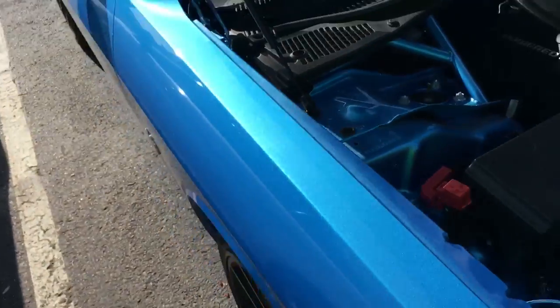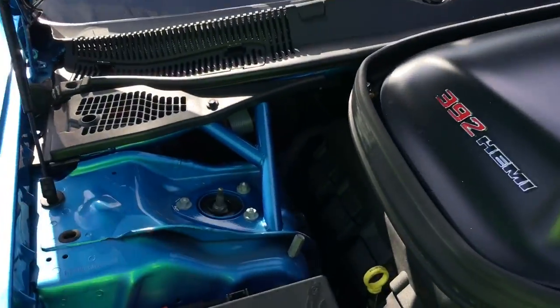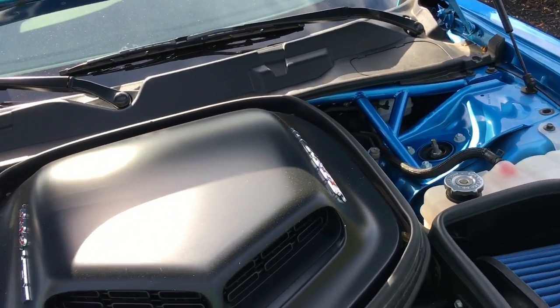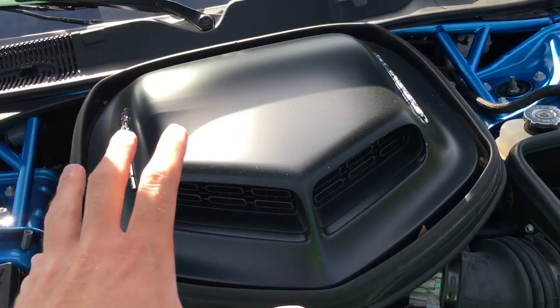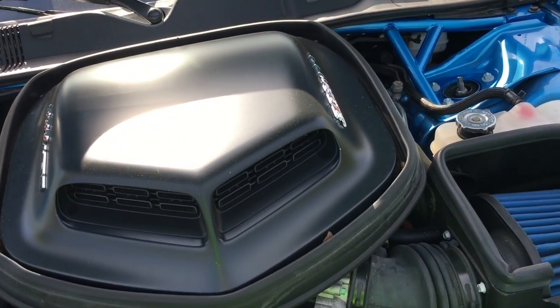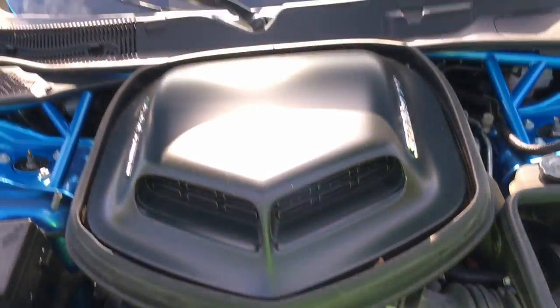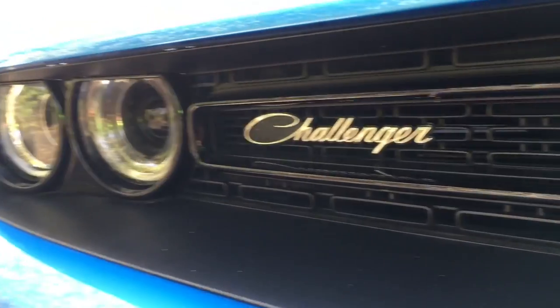So, one more upgrade done to my Challenger Scat Pack. All of you saw my video of the strut tower bar, which is awesome — I am loving that, not only the way it looks every time I open the hood, but also from a handling standpoint it really did make a big difference, so I'm very happy. That's yet another modification to the Challenger. Be sure to stay tuned for more videos because there are plenty more to come of this car. Take care, everybody.